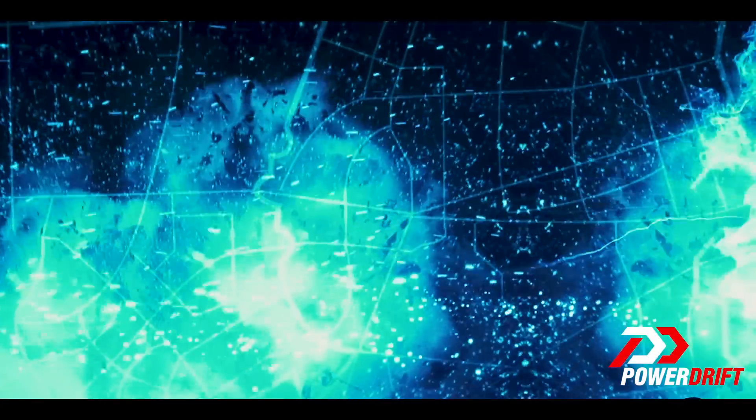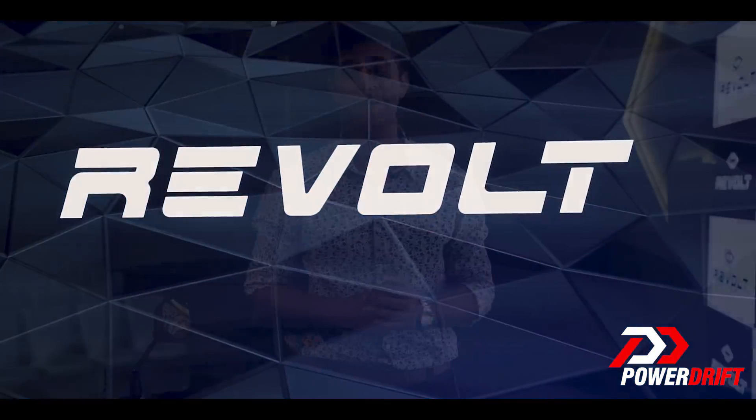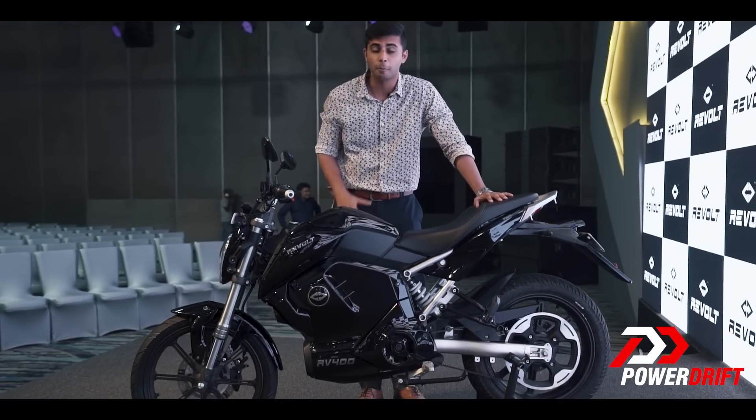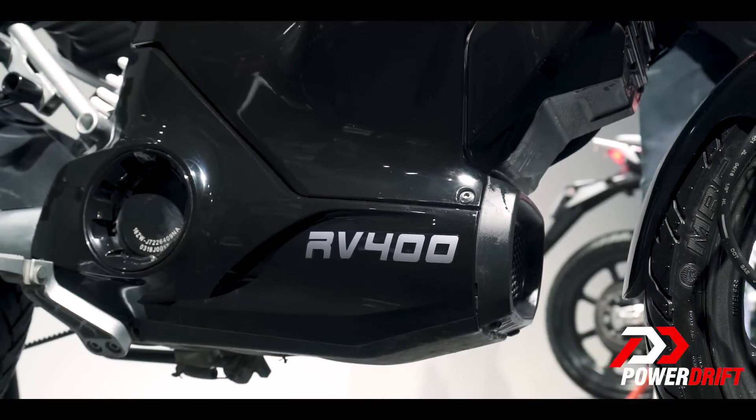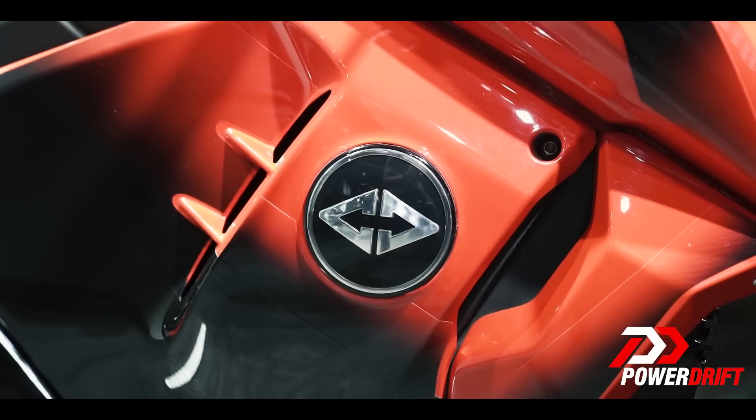Just like that, the world became beautiful. Just like that, PM Modi became 2.0, and just like that, Micromax stopped making ads. Well, whatever happened to them and why are we talking about them on PowerDrift? That's because they were busy making this — not a quad-core SuperZoom flagship phone, but a motorcycle. And not just any motorcycle, an electric one at that: the Revolt RV400.